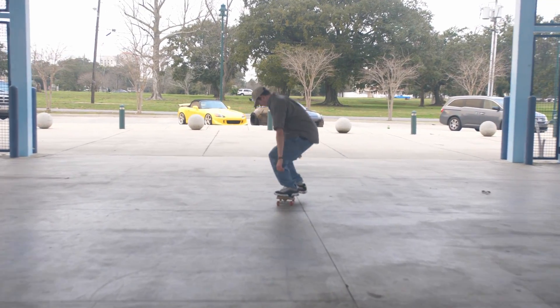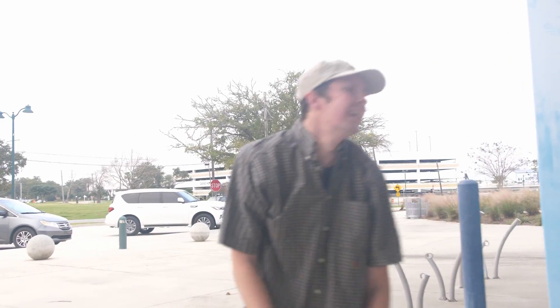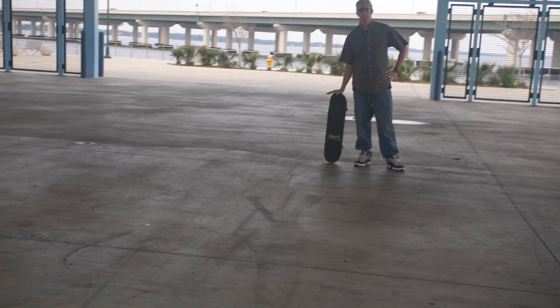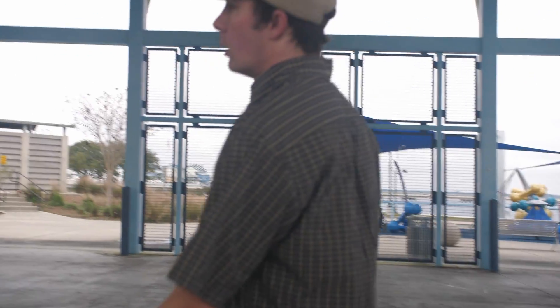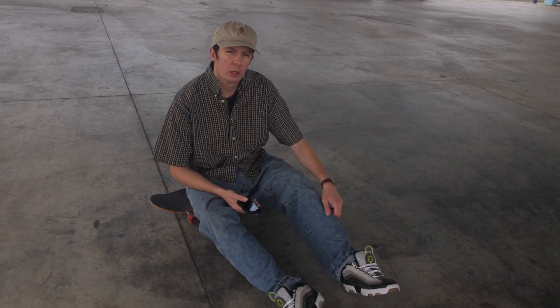You're going to need more wax. Looking like a Tony Hawk Pro Skater character select menu. Two tricks — toy machine.